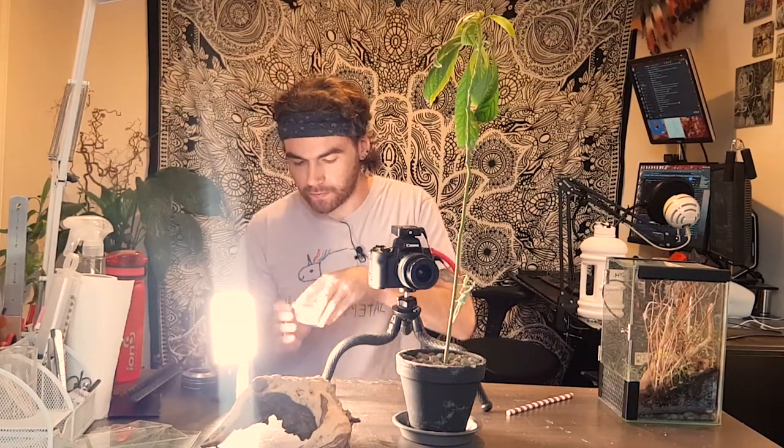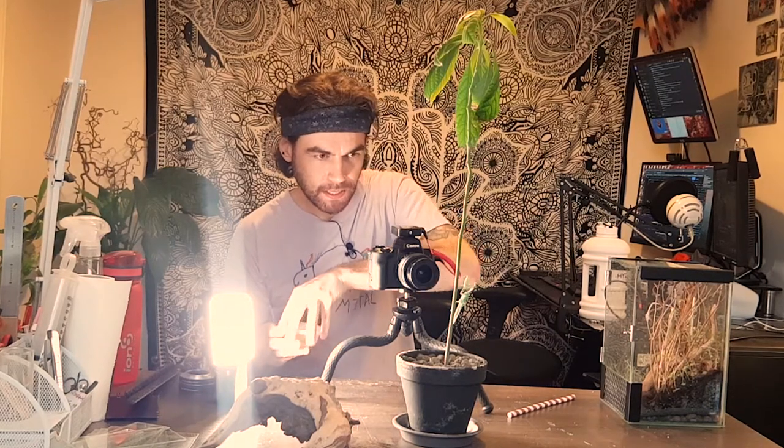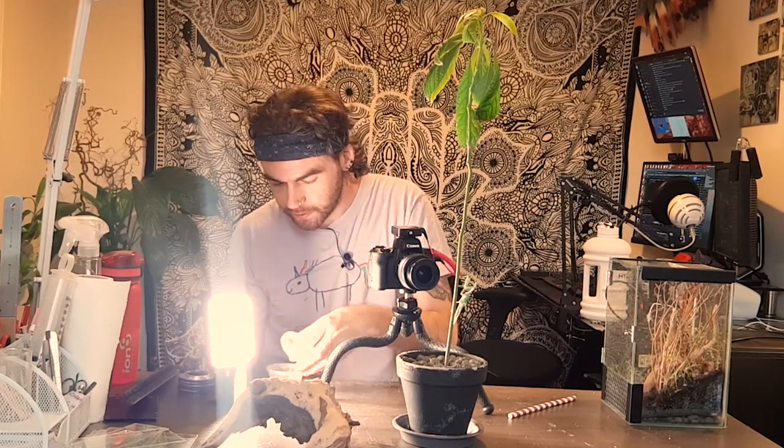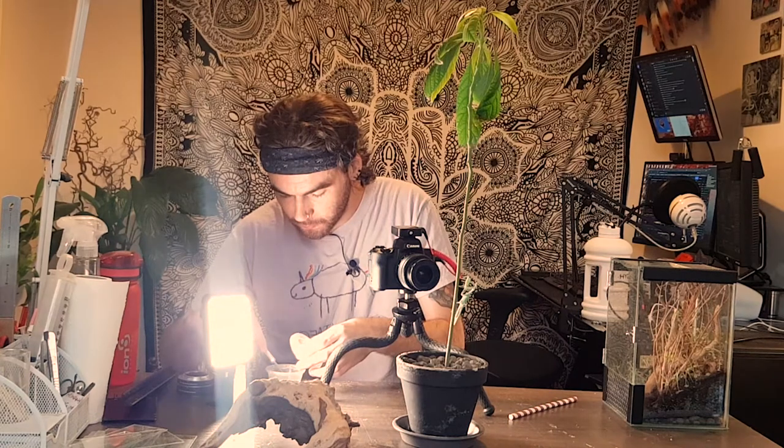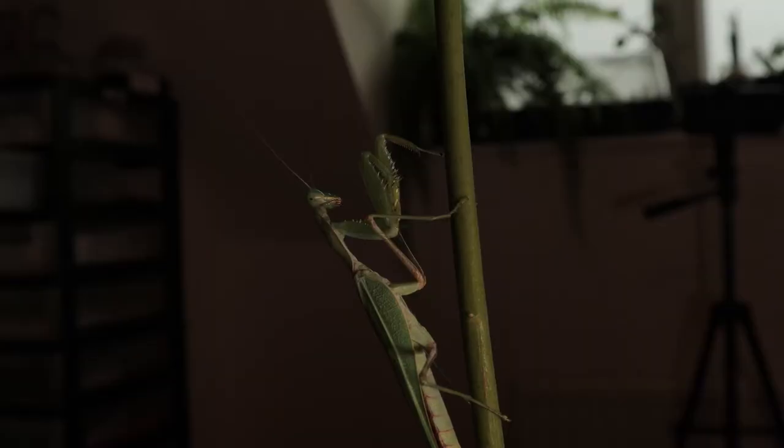The flies have been in the freezer for a couple of minutes, which should chill them out enough to stop them buzzing around. Let's get him some dinner. He's never had a name — I kind of called him Speedy Boy from the get-go just because he was so fast. He's fairly active as it is. This little fly should give us plenty of action.